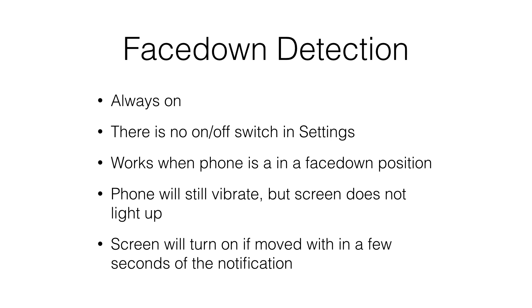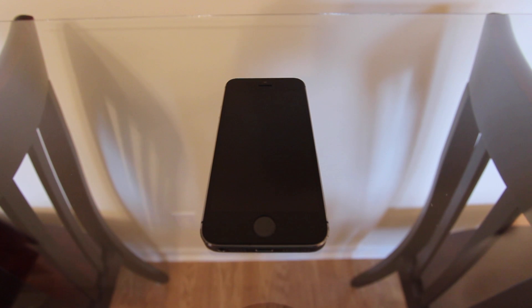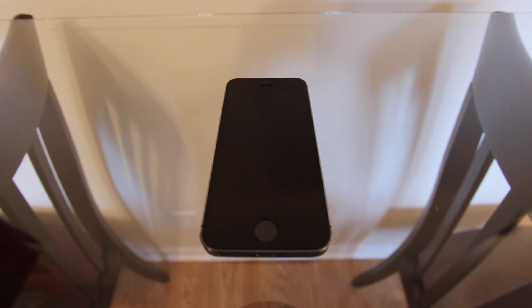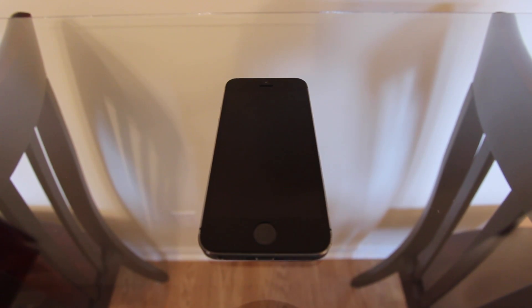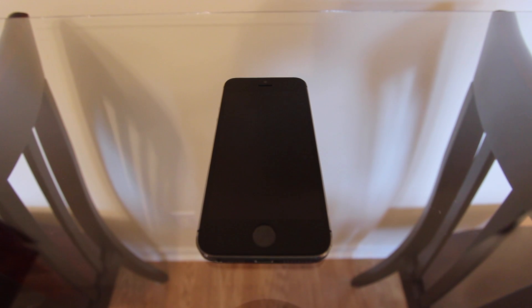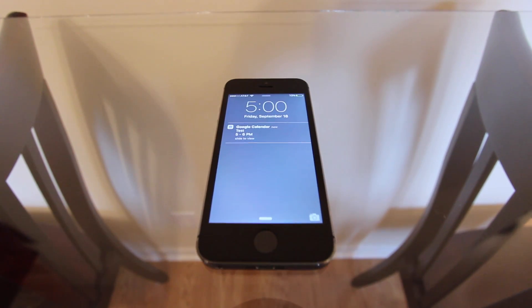The screen will light up if you move the phone within a few seconds after a notification. So if your phone's sitting face down, you hear it buzz, and you pick it up to look at it, the screen will turn on as soon as the phone moves. Here's how I tested this feature: I set up my calendar with appointments to get a notification on my screen, and I used this notification to test face down detection and try to understand how it works.